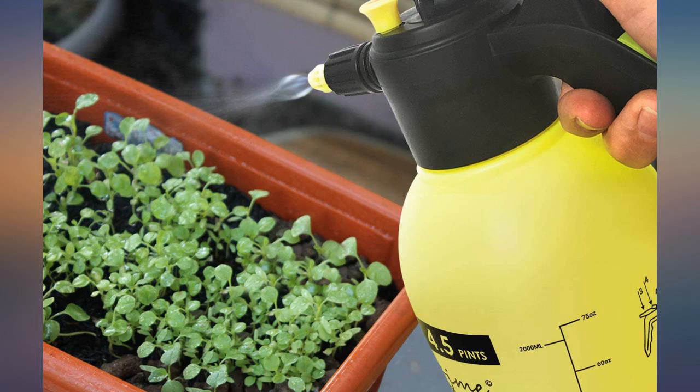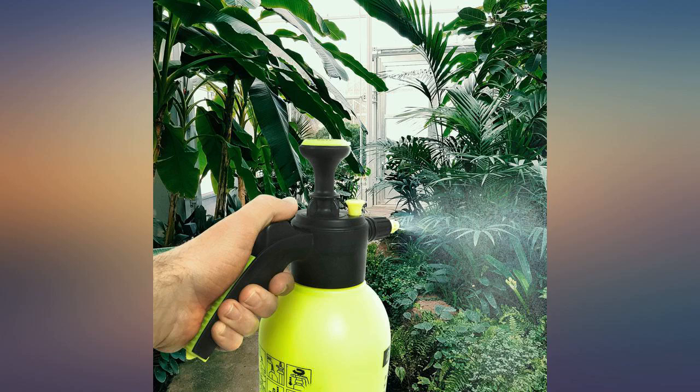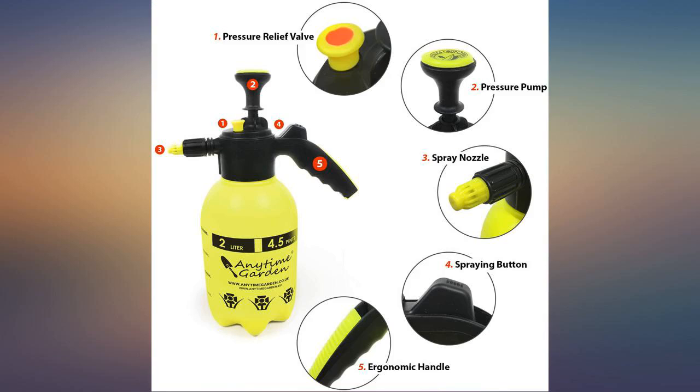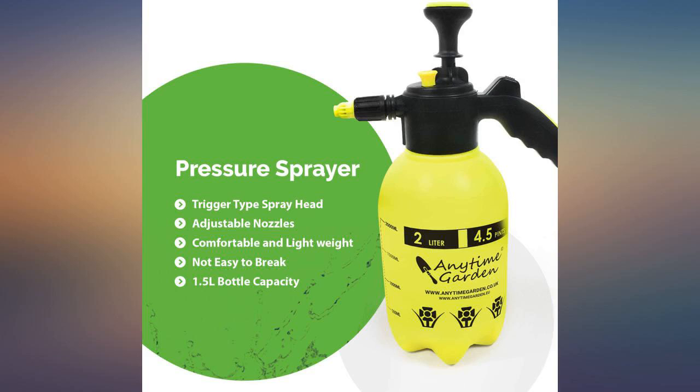I ordered this for my bonsai trees as a watering device and a mister. I have owned others in the past with all plastic parts, and this seems much more durable. The spray nozzle is much nicer than others. The harshest chemical I'd put through it will be fertilizer, but it appears to be high quality plastics and rubber.